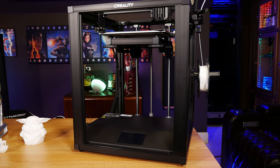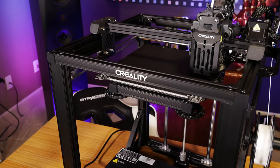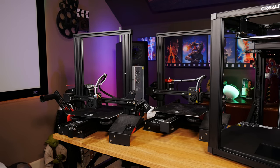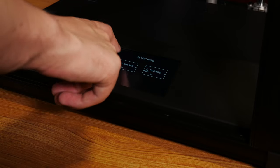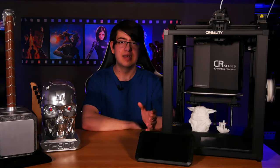The Ender 5 S1 is an aluminum framed FDM 3D printer, meaning it melts a big roll of plastic called filament in sort of the same way that a hot glue gun would melt a stick of glue. The motion system is a traditional Cartesian design, so there are dedicated motors directly controlling the X, Y, and Z axes to determine where the plastic should be laid down. This makes it pretty comparable to the earlier Ender 3, but the Ender 5 S1 brings some massive improvements. I really like the box design where the bed itself moves up and down rather than moving forward and back like on the Ender 3, meaning the mass and inertia on the Y axis stays constant during a print, which avoids compromising quality.